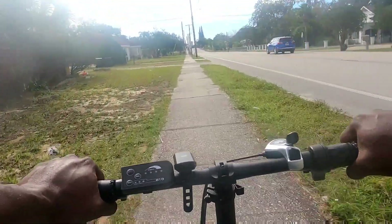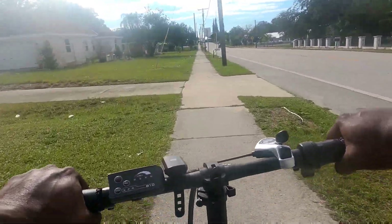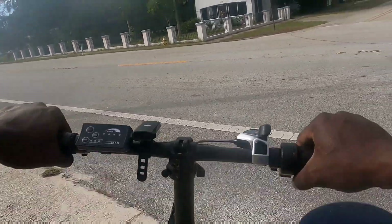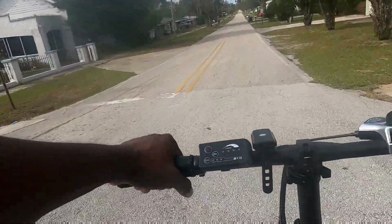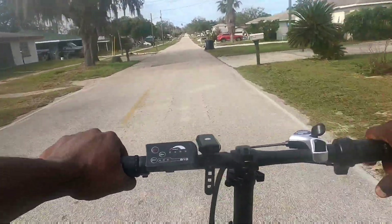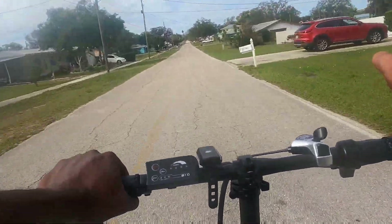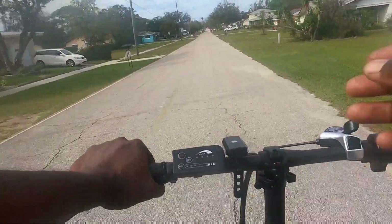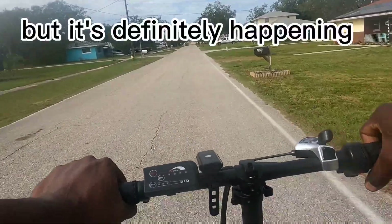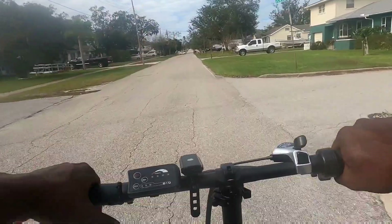I thought the fat tires were going to make it handle kind of crazy, but this actually handles pretty good — I'm satisfied. I want to do a fat tire build too, a high-power setup. My son wants to do one too, so we're going to do a 24-inch fat tire e-bike build for him, and I'm thinking 26 or 27.5 for mine. If anybody is looking to purchase this e-bike, I'll have the link in the description.